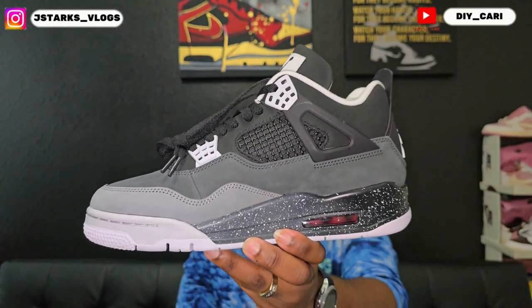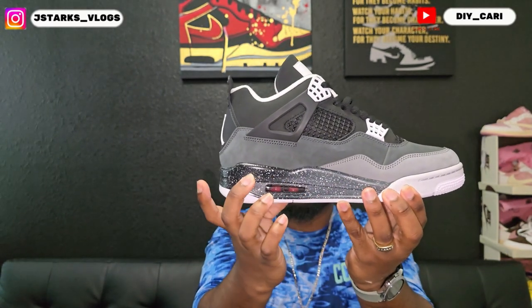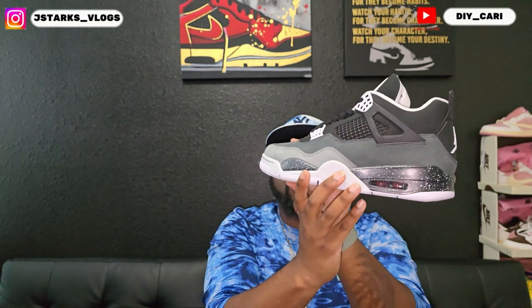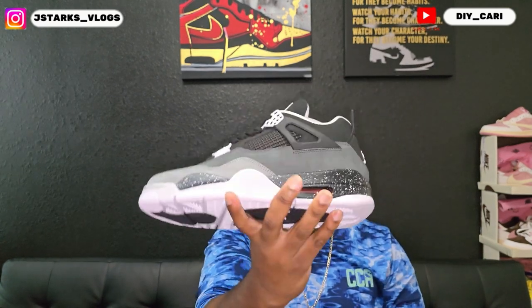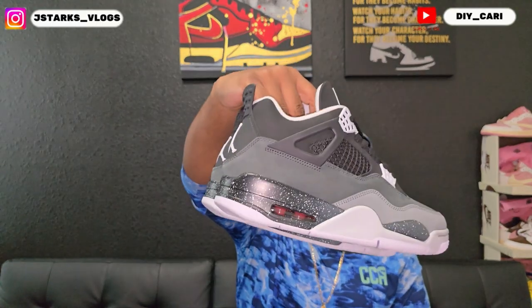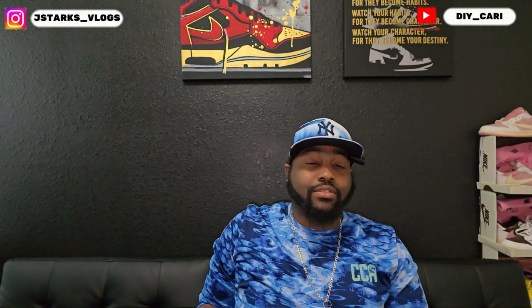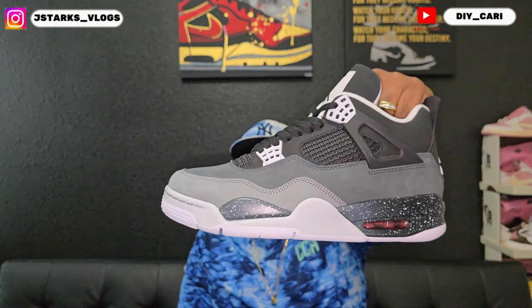Bringing the other shoe in for comparison — same thing, splattered. It is that faded gray to black just like on the other one. You got three different colors: the light gray, dark gray or charcoal, and black. Pretty clean shoe from Gem Kicks. Let me know what y'all think about these in the comments. They do fit true to size — I'm a true size 10 so you can get your size with no issues, they fit perfectly.